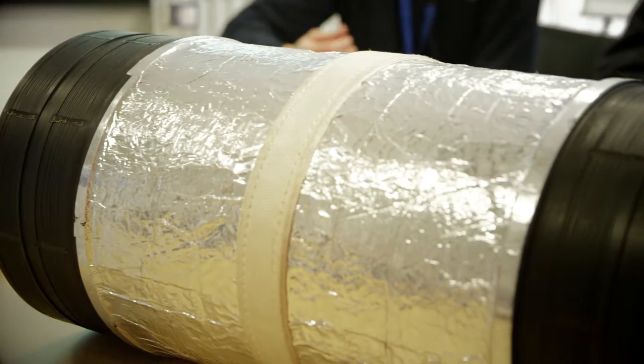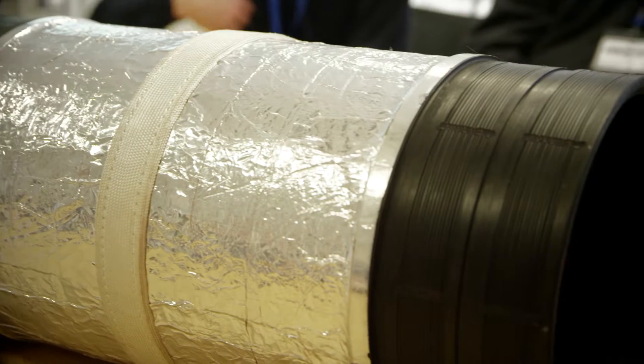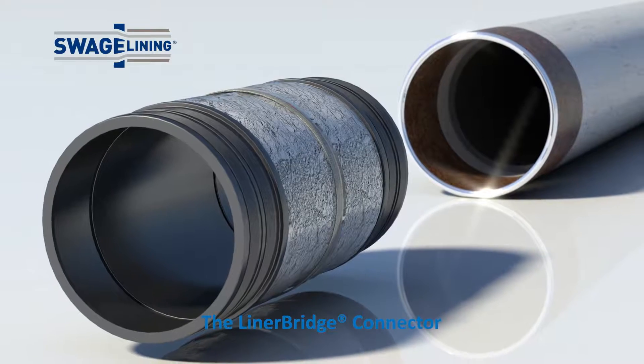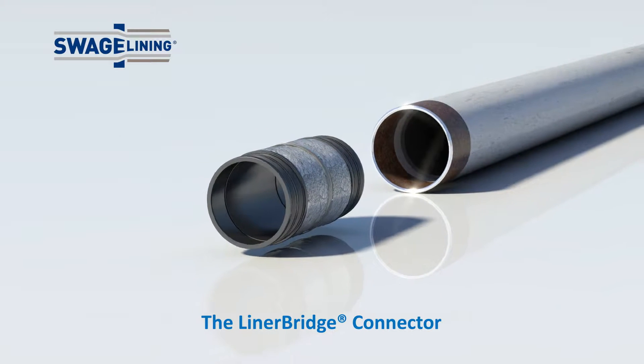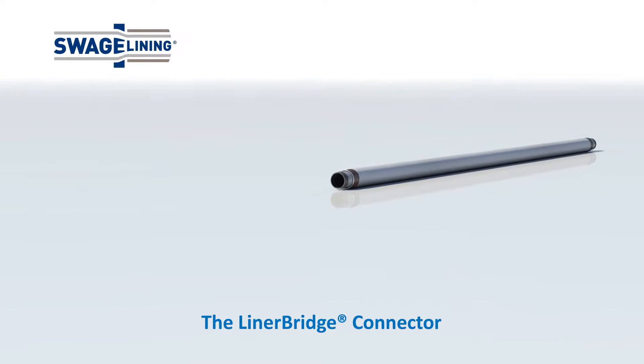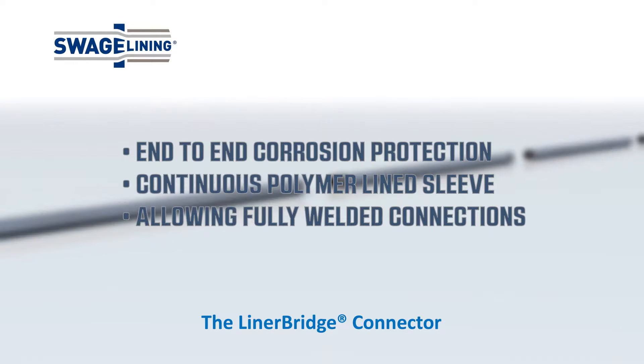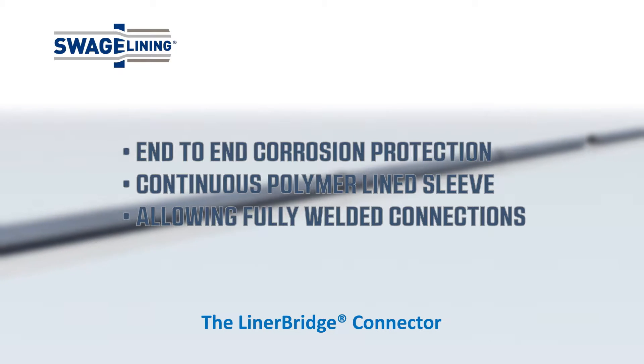Swagelining Limited's simple design brief was to develop a weldable connector for polymer-lined carbon steel pipelines that addresses the constraints presented by existing CRA-clad connectors. The liner bridge connector's main function is to join polymer-lined carbon steel pipes together, providing a continuous polymer-lined sleeve through the connection area and being unaffected by the pipeline girth welding operations.